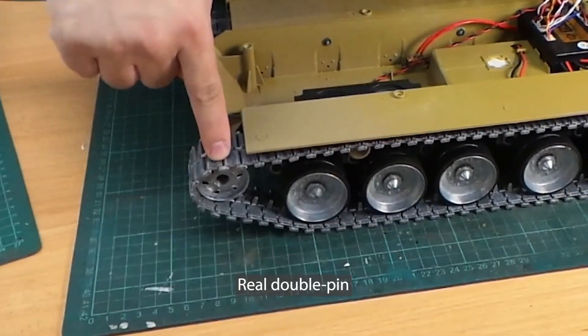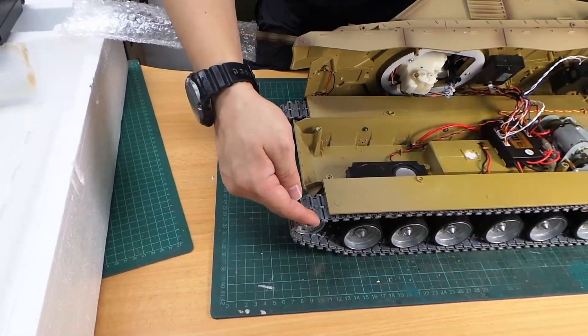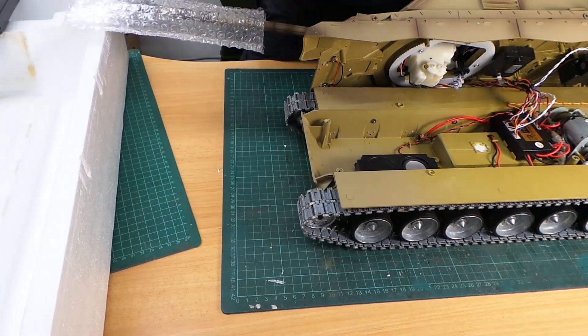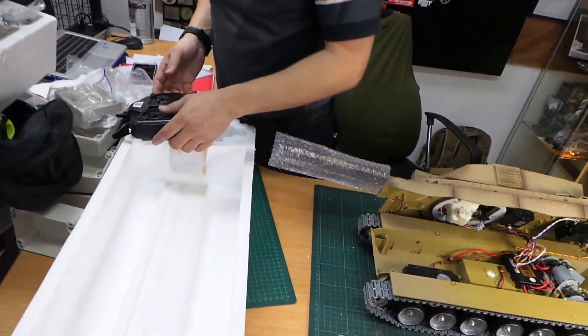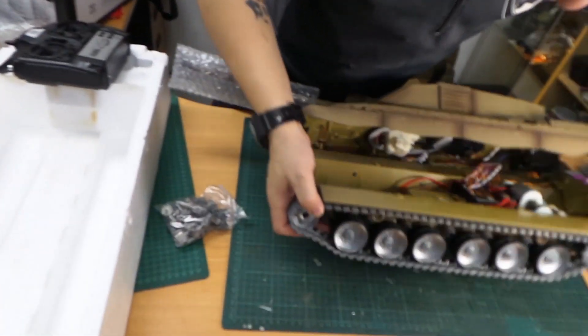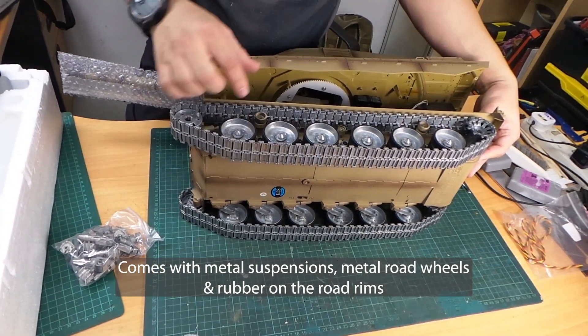The tracks are real double-pin. Henglong cheats by making it a single pin and then molding the second half. These are the high-quality ones. As you can see, it comes with metal suspension, metal road wheels, and rubber on the road wheel rims as well.